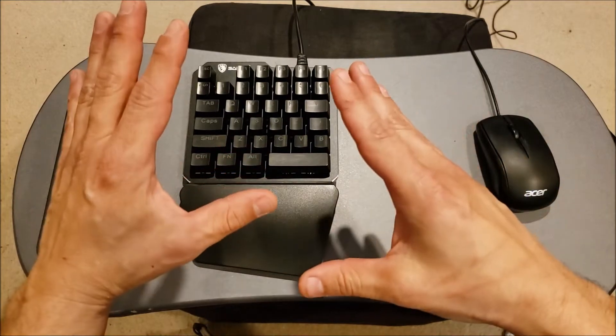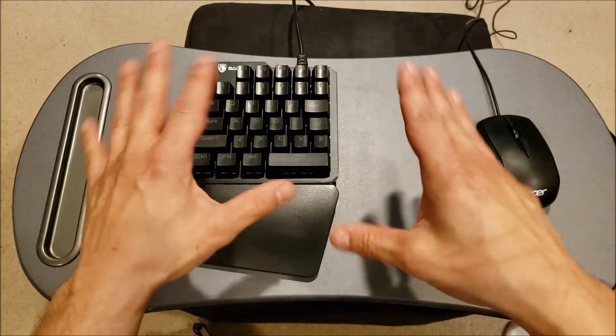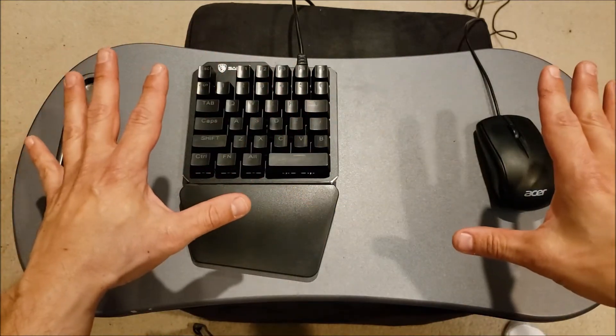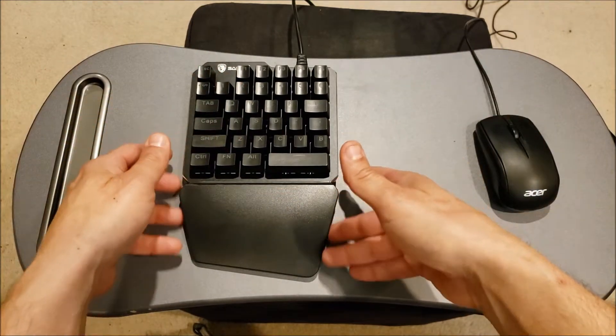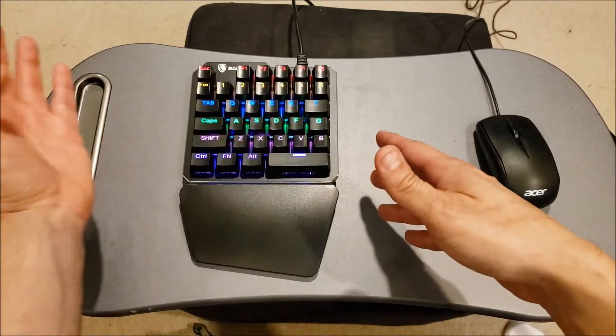All of a sudden, mouse and keyboard gaming on the couch is no longer in the way. It's like I'm sitting at the desk again — that's how good this thing is. It's not really doing anything special, but it's small, it's mechanical, and it's backlit.